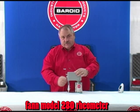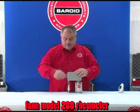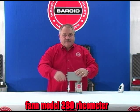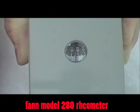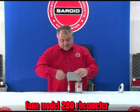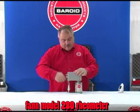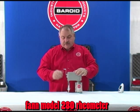We move the selector to 300 rpm and rotate the crank — the slip clutch allows 300 rpm. We go back to stirring speed for a minute and stir it up, then come back to 300.